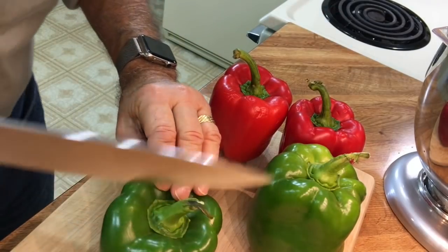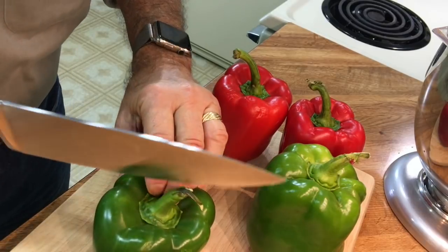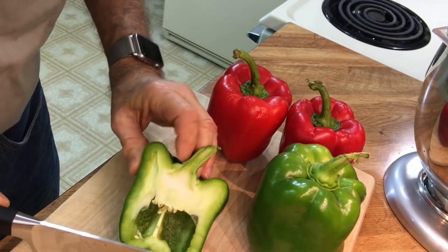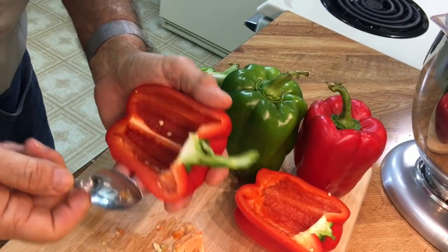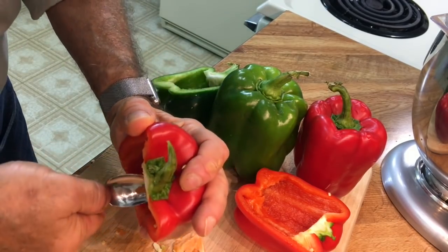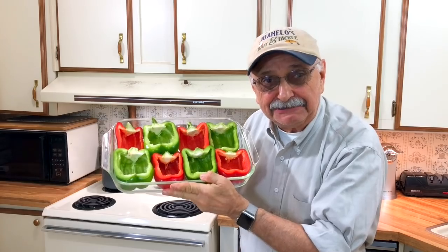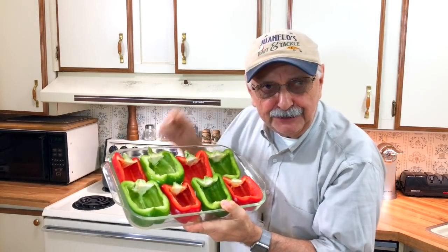I'm supposed to cut these peppers in half and it's harder than it sounds because no peppers are symmetrical. I'm using a combination of a knife and a grapefruit spoon to ream these out — the grapefruit spoon has nice serrated edges. I just managed to fit these in a glass casserole dish. Now I'm going to put them in the oven for 30 minutes at 325.